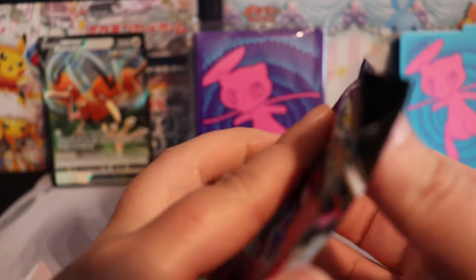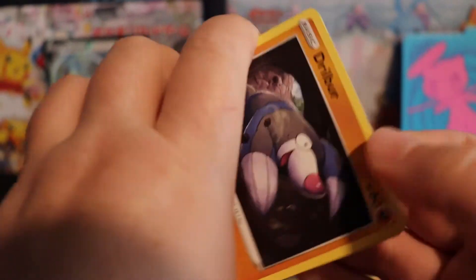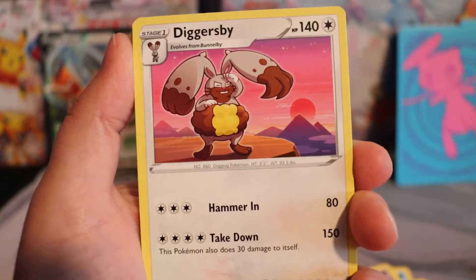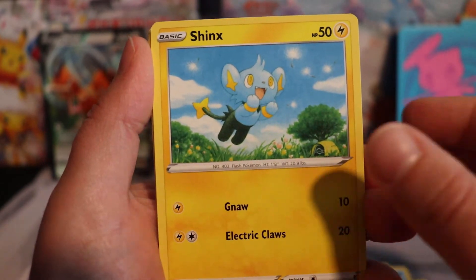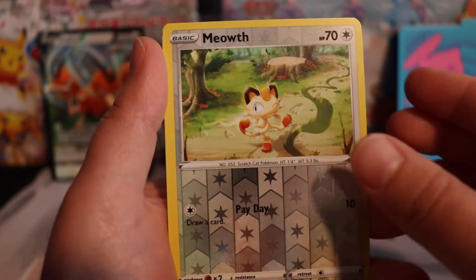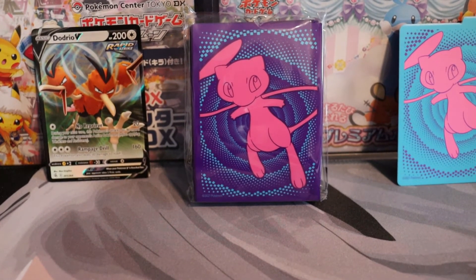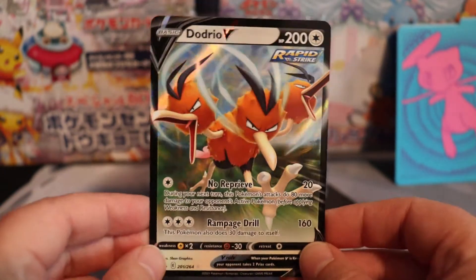Last but not least — the last pack for this ETB. You think we're going to get something? I hope so. That V is pretty cool, don't get me wrong. We have Grapple Locked, Diggersbi, Sidney, Drill Burr, Shinx, Bunnery, Basklin, Rubbish, a reverse holo Meowth, and Aladius. Ouch — that was a pretty harsh ETB, let me tell ya. But I'm pretty happy with what we got and I'll start adding all these cards to the collection. At least we got a little something.